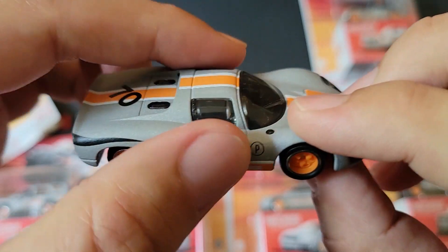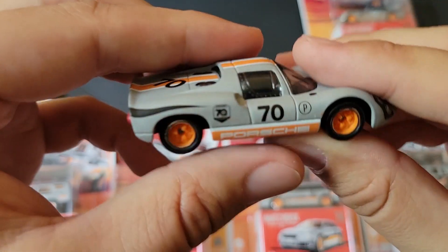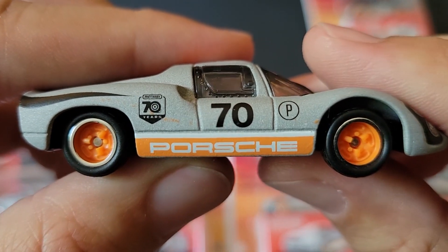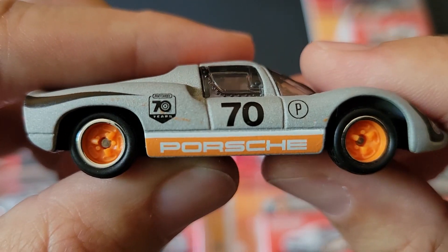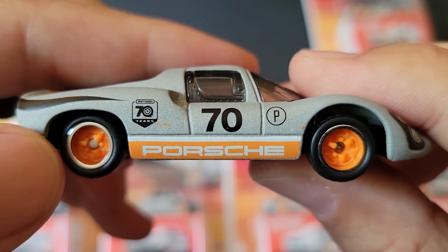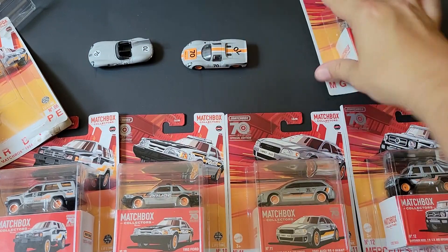No moving parts that I'm aware of. These are somewhere around the $6 US dollar range. Look at all that paint on the side of this car — that's a little underwhelming.